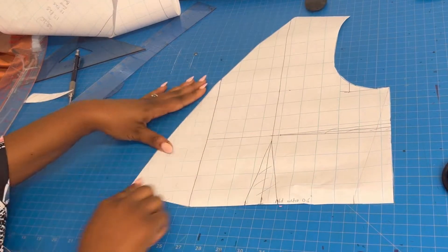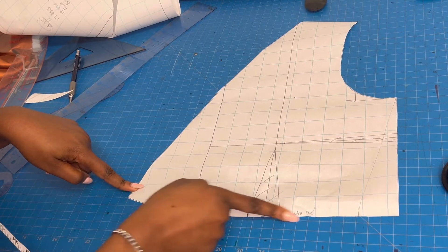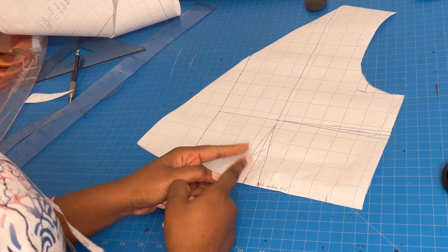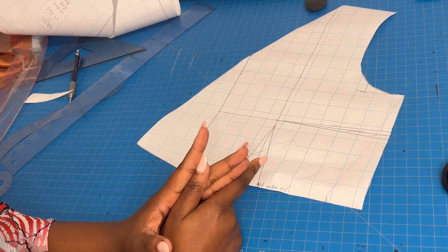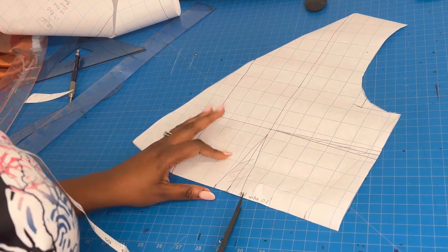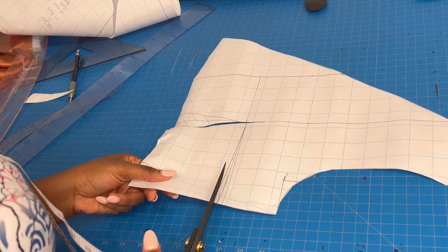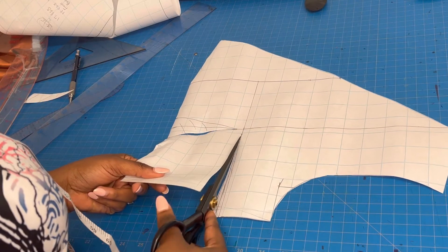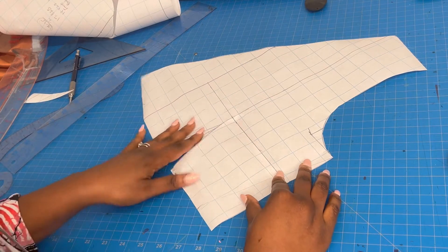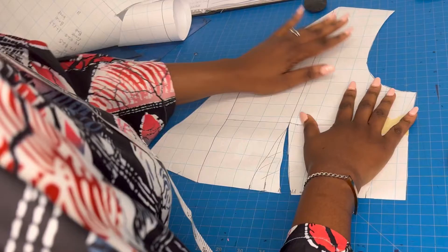After cutting out the pattern, here is what it should look like — it goes up and then comes back down. Now I'm going to close a few darts. I'm going to close this small dart and leave the other open, since it's a very tiny dart and won't have much effect.